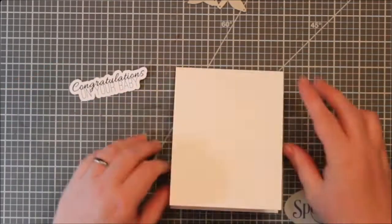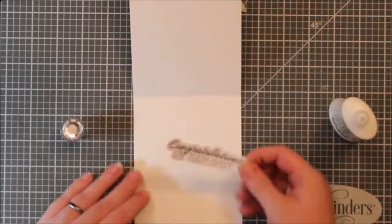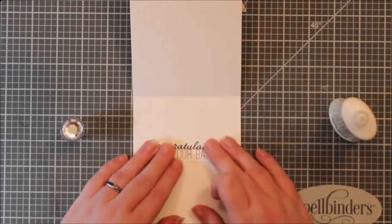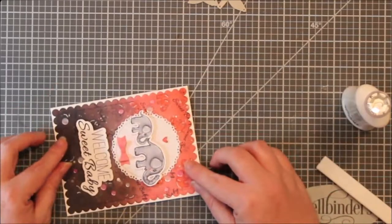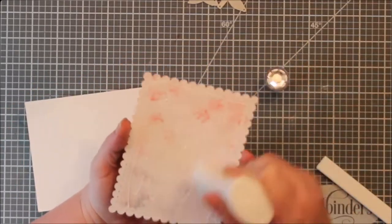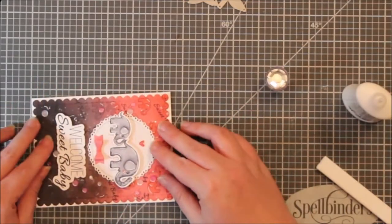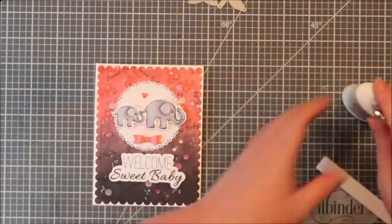When I did die cut these with my machine — my Silhouette cut — I told it to cut this out and I used it on the inside, so it's 'congratulations on your baby.' And I just added this beautiful little panel that I made to the front, which has that cute little scallop border. I think it definitely is a really cool detail on here.